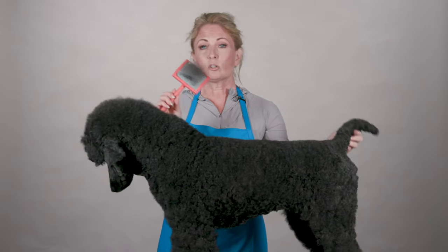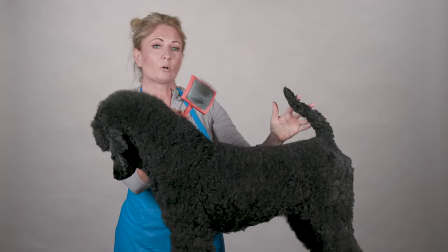So the next time you need a great tool for volume as well as some detail work, look into the Big G Slicker.